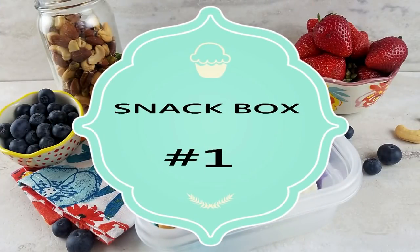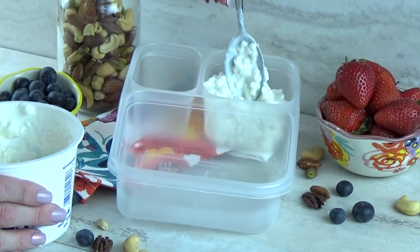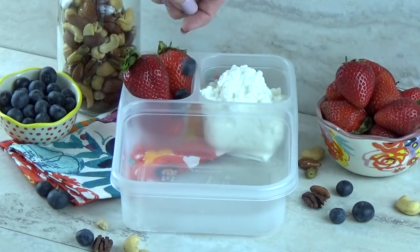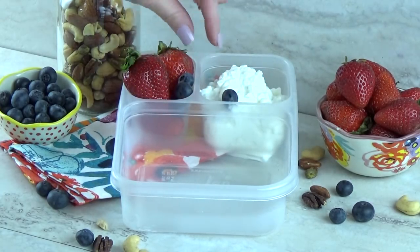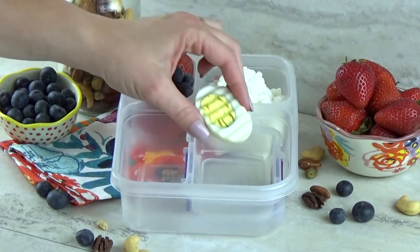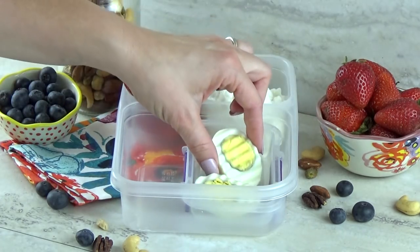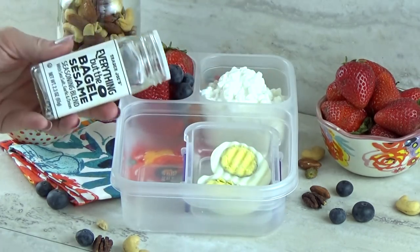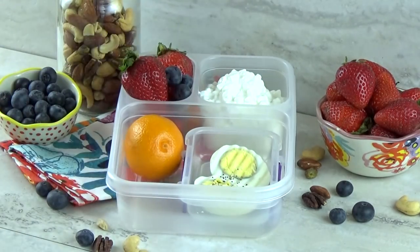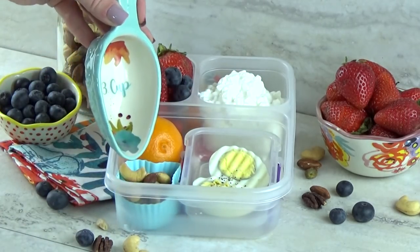For our first bistro box, I'm going to start by adding a little bit of low fat cottage cheese, followed by lots of fruit — a combination of strawberries and blueberries. That blueberry tried to jump right out! Next, in a separate container, I'm going to add one hard boiled egg. I have to admit I overcooked these hard boiled eggs just a bit, but that's gonna be fine. To go along with that, I'm also gonna add a little tangerine and then a handful of mixed nuts. This snack box would even work for my husband because it's completely gluten free.